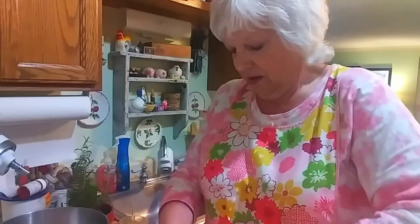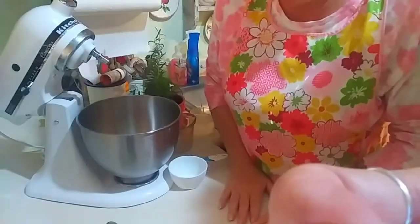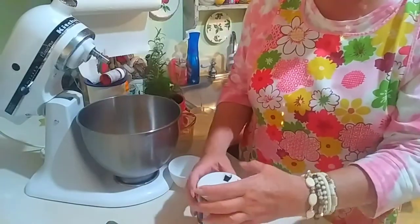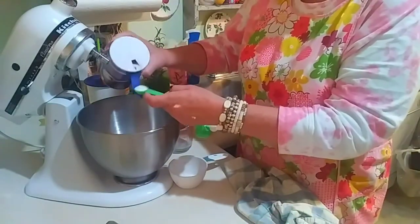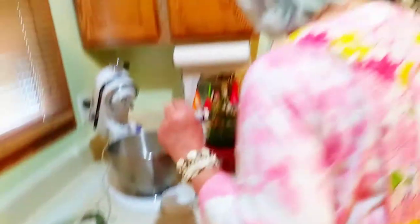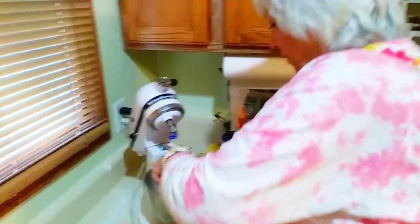My recipe calls for three cups of all-purpose flour. I just go into the container I've got the flour in and fluff it up a little bit. Then it calls for a teaspoon and a half of salt — I just measure that out. And then it calls for two tablespoons of sugar. I'm just going to mix that up a little bit with a fork.